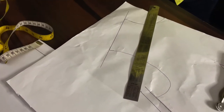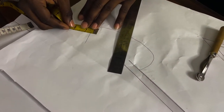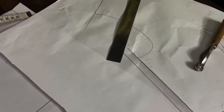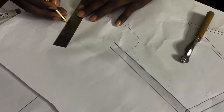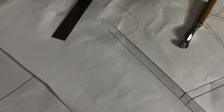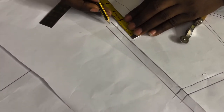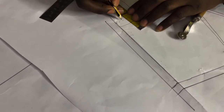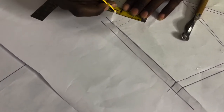Coming to the neckline right now, I'm going to be adding half an inch seam allowance. For the armhole we'll be putting half an inch seam allowance all through, following the curve — we're going to be adding half an inch seam allowance following the curve.